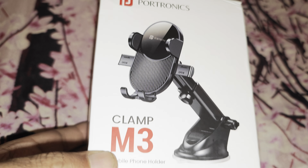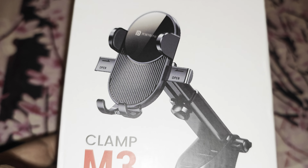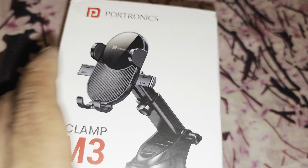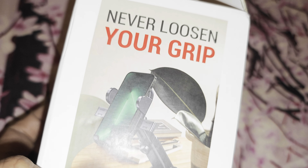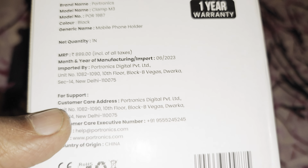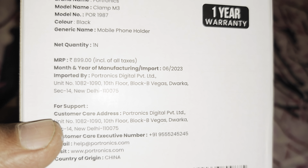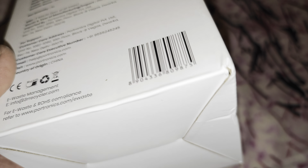Alright folks, unboxing this Portronics Clamp M3 — this is how it looks, quite extraordinary. This is a car mobile holder, MRP is 899, and it comes with one year warranty.